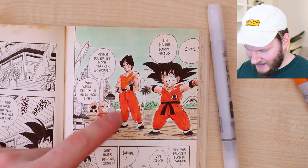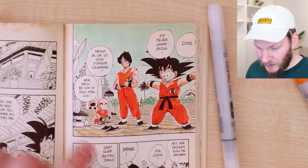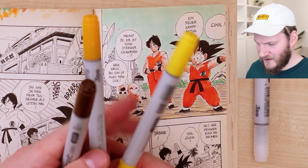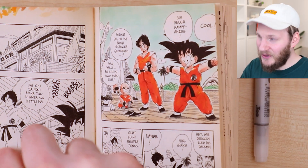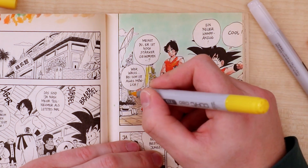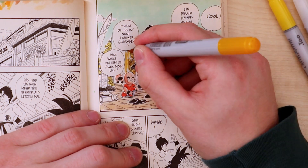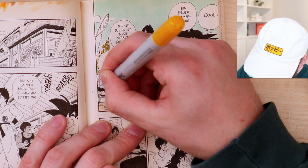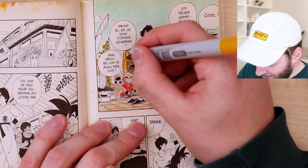I want to try to make this thing in the back actually look like a golden architectural element — I don't know what it's actually supposed to be. So I will use these colors: I will start with a really bright yellow, then I have a yellow-red and a brown tone, and I will try to actually create something that looks like it's golden. I'm doing this without having a clear plan on how to color gold with Copic markers.